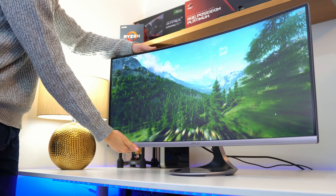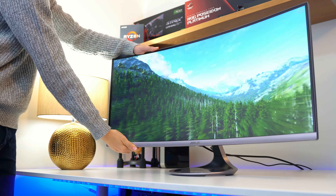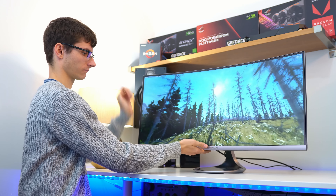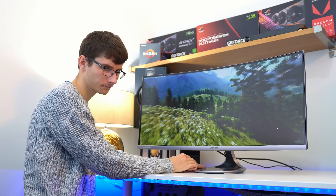Unfortunately it's not quite as good as you might think, because while it does tilt, other adjustments just aren't present at all. The main issue is the fact that there's no height adjustment, which means you're going to have to alter either your desk or your seat to get a comfortable fit if you don't like the default configuration. It's fine, but it's not really ideal.